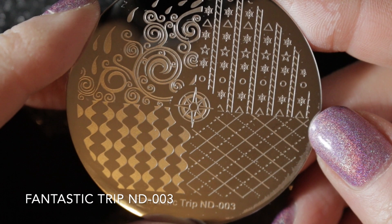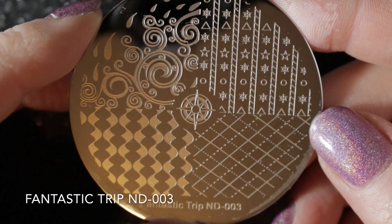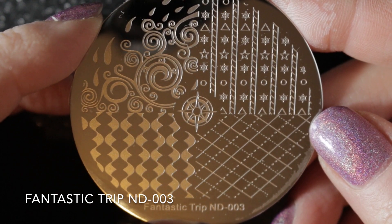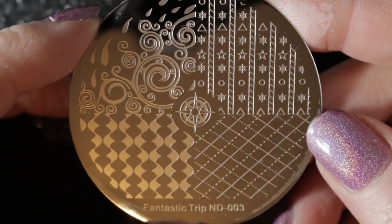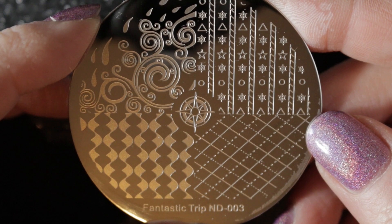I have a few of the round ones and the first is Fantastic Trip, number 003. I bought this one for the image in the top left-hand corner — I really like it, it's very pretty. I haven't used any of the other images yet but I will be keeping this plate.